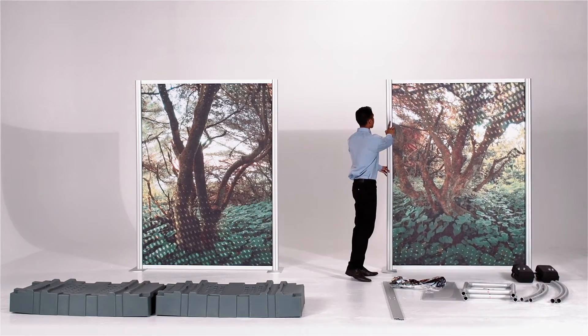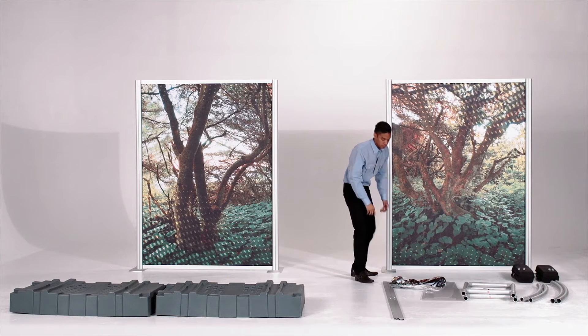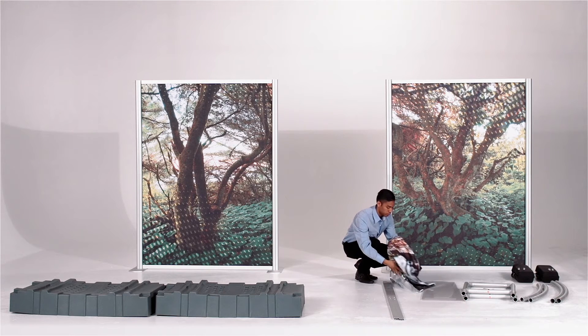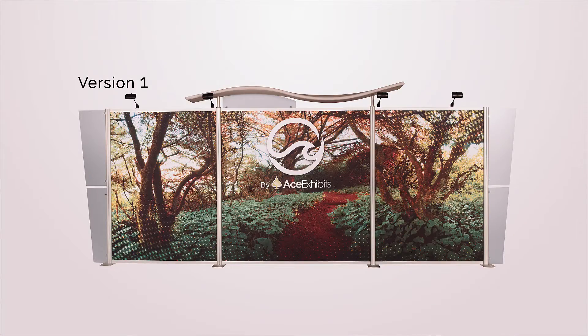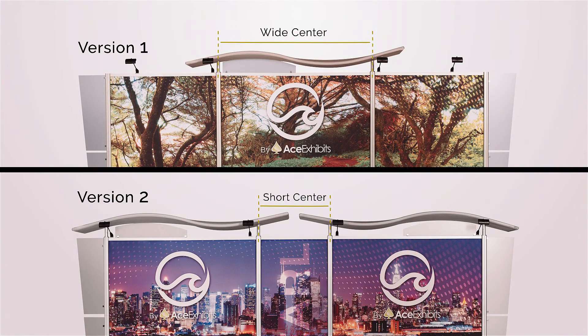Now repeat these steps for the other side. Locate the shorter horizontal bars for the center graphic. These will slide into the top and bottom of your center fabric print. You are seeing version 1 of the Purl, which has a wider center, but they are built the same way.